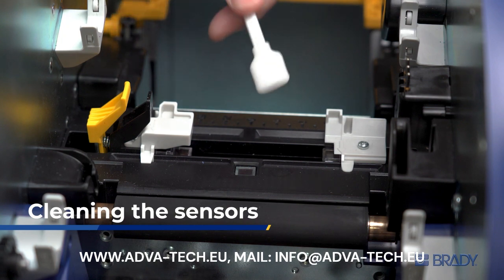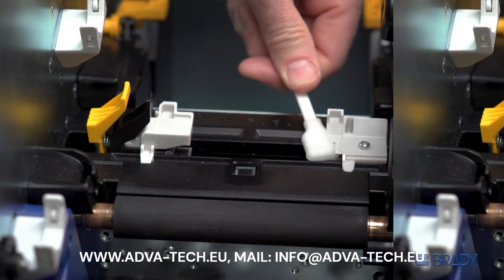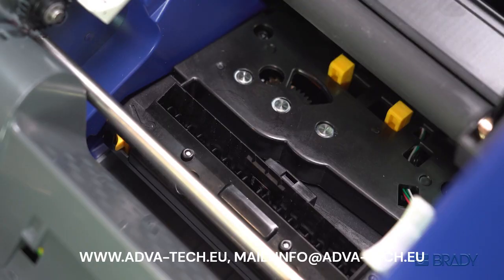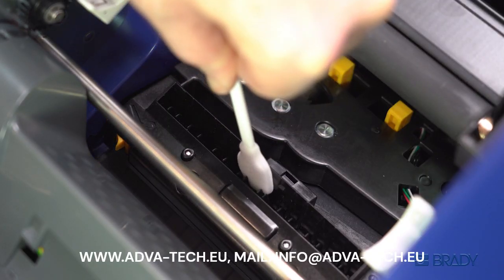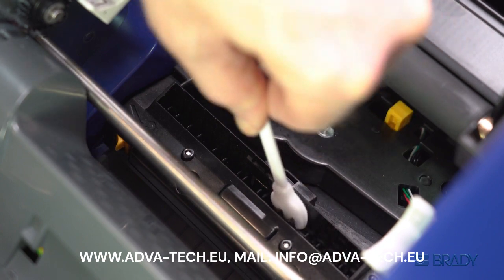Now wipe each of the printer's four sensors: the center sensor and one under each media guide. The fourth sensor is on the cutter assembly. Insert your swab into the slot and also wipe up any buildup from the nearby ribbing.